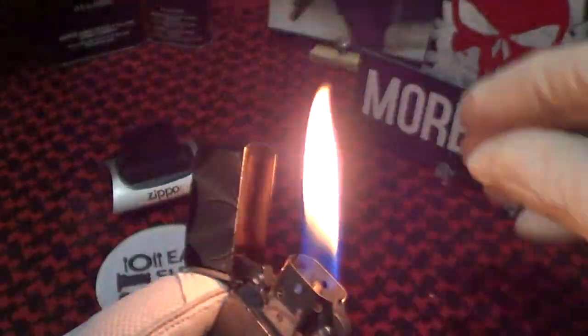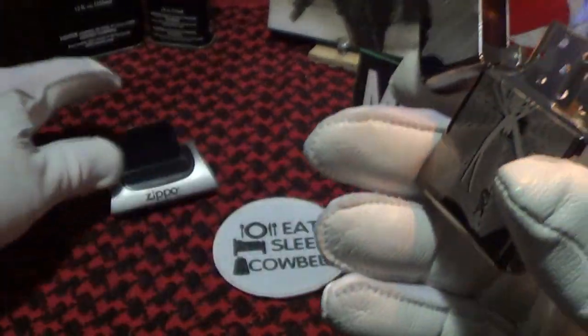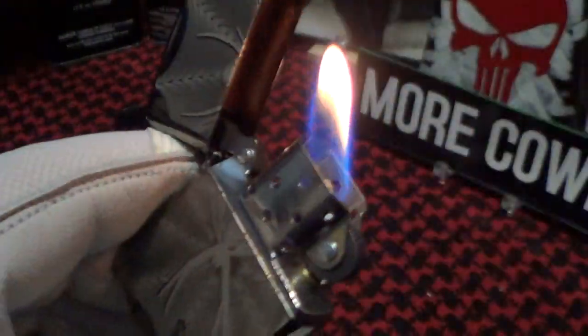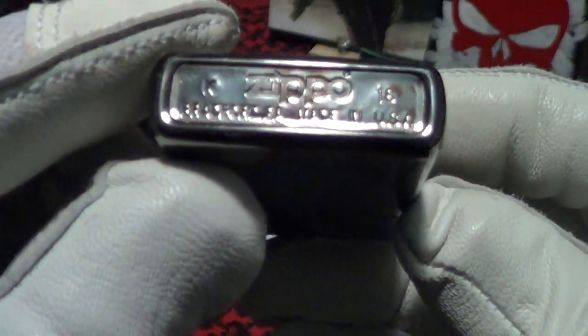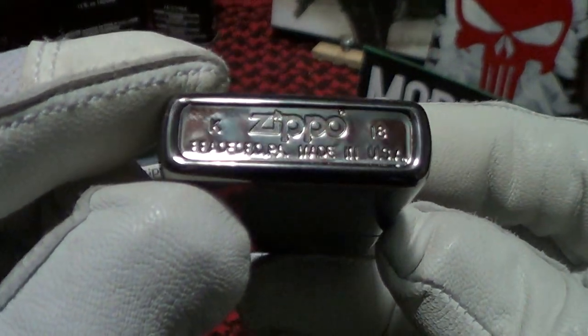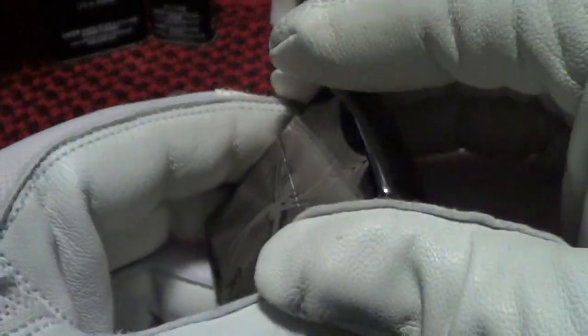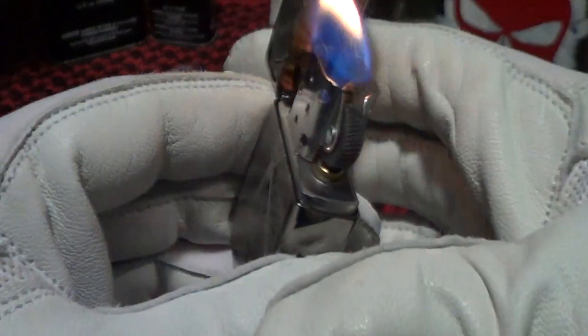Let's see if we can do a drop test on this spider web. Zippo still has quite a few spider designs. But first, let's take a look at the date on it — it looks like it was made in K of 18, which I think is October or November.